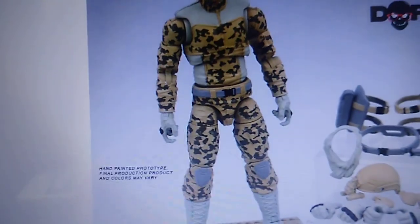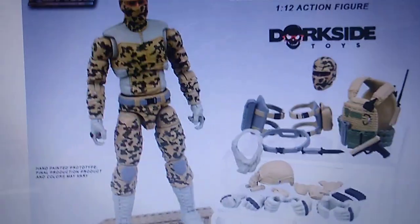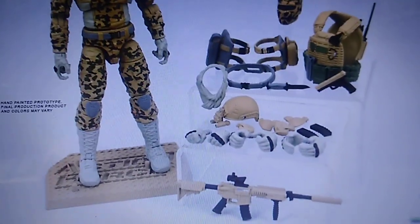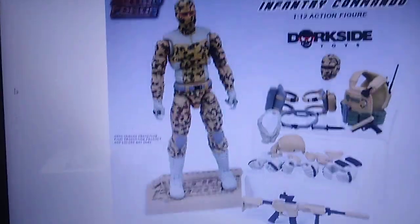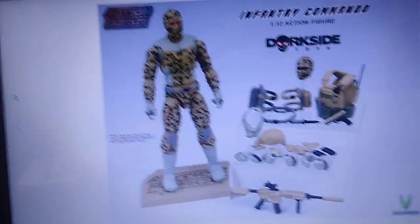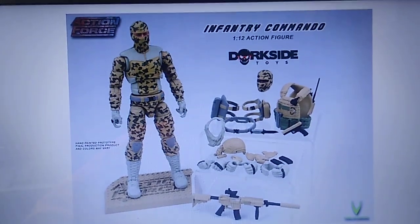This is not a troop builder — this is a deluxe figure. It comes with all the accessories. The retail is $31.99, which is in line with all the other deluxe figures in the line. Here's another look at everything it comes with. This will probably be available in the fall — the Dorkside website says due November 2022.